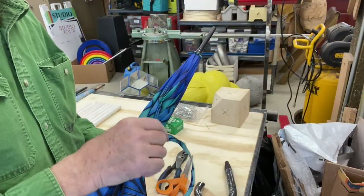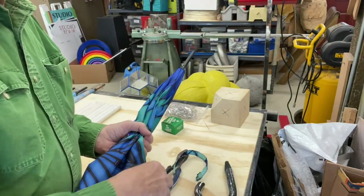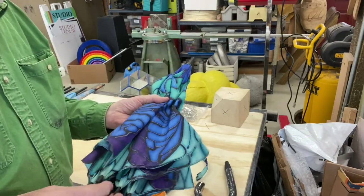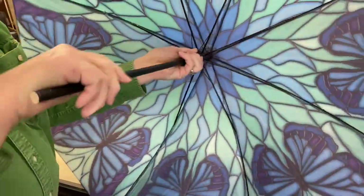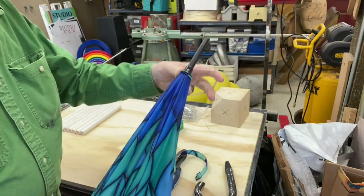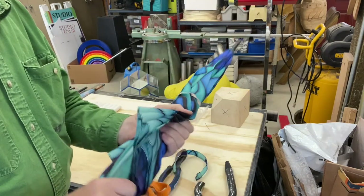This is also a good time to cut off the little restraining strap on the umbrella — I just cut it off with a pair of scissors. You'll find that as soon as you do, the umbrella will have a tendency to open up and get out of hand. So it's really handy to have some rubber bands around the shop and just stick them over the top to keep the umbrellas closed.